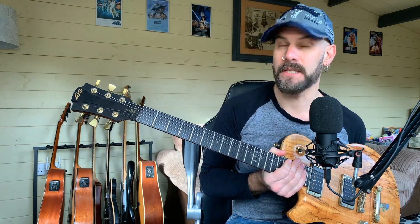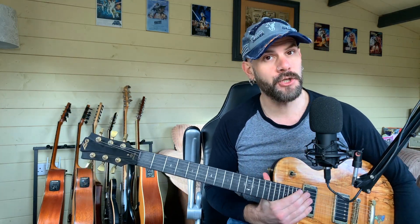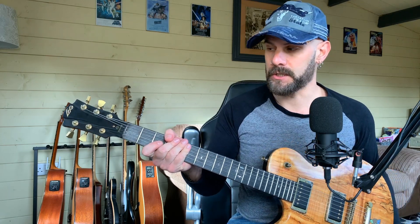So this is my Lag Imperator, from about 2006, 2007, something like that. Lag are a French guitar brand who I've known since the early 2000s when I started using their Roxanne models, which were like double cutaway models. They've always really catered for left-handed players, and when they brought out the Imperator model, they made me one and I was very appreciative.